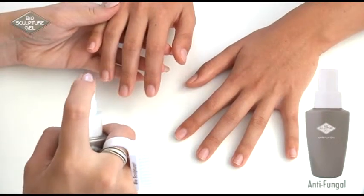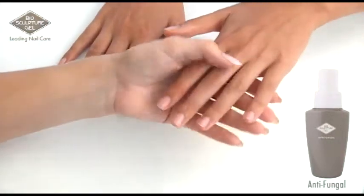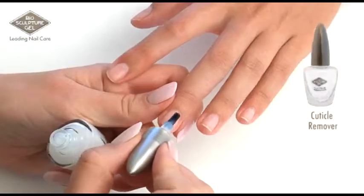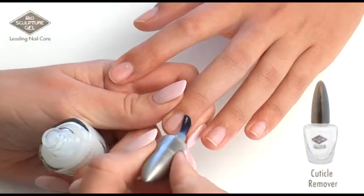Use anti-fungal spray, six inches away from the nails, and allow to dry. Apply cuticle remover around cuticles.